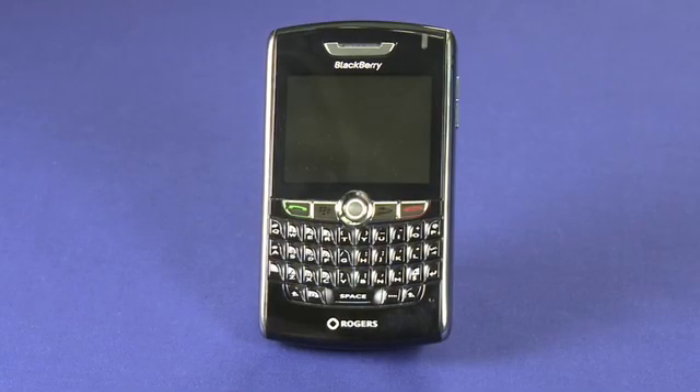Hi, I'm Jay Goldman and welcome back to the BlackBerry Tips and Tricks series. Today we're going to take a look at syncing and charging your BlackBerry, which is all about USB.